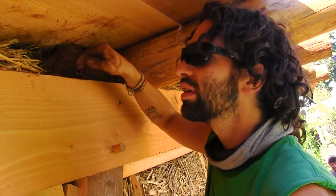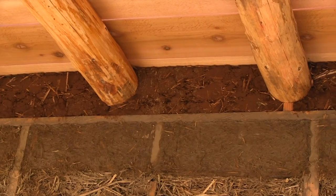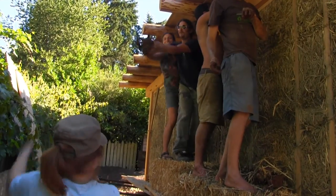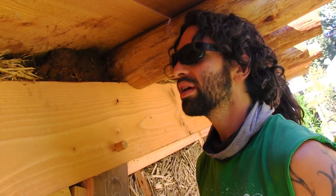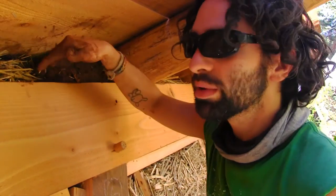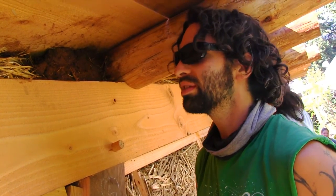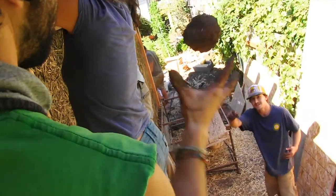So we're putting cob up here in between these round pool rafters because we wanted to have our rafters exposed on the inside of the house. We were faced with the problem of how to insulate the ceiling while still leaving the round pool rafters exposed. So we decided to insulate using insulation on top of the roof, and then we needed a way to close up these little bays. We decided that cob would be the best way to fill in these gaps and seal it off while still insulating it.